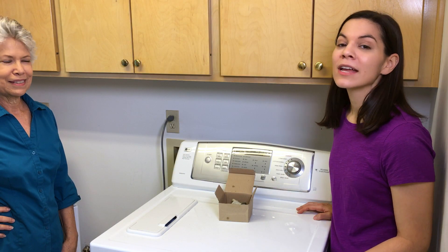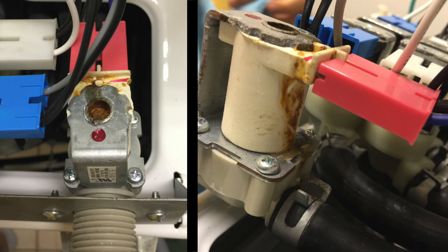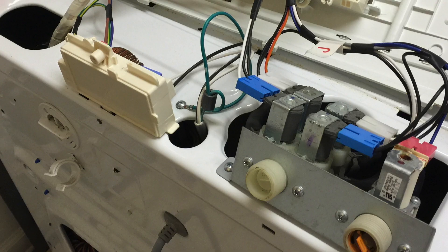We went back to our washer. We started by unplugging and turning off the water. We found all the parts were good — no leaks. So we decided to take the back off and follow the water, drip by drip, and it led us to the hot water inlet valve. This is what we found.